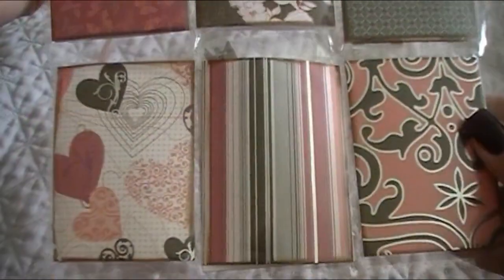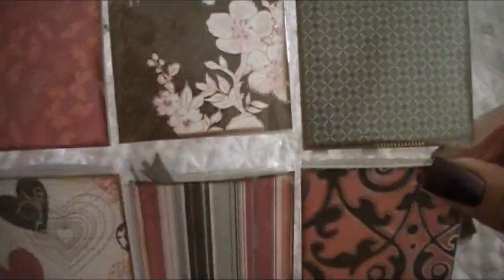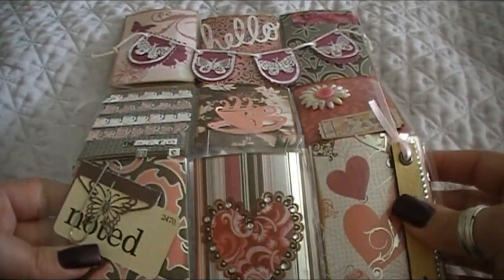You can do this for all kinds of fun things — it doesn't have to be crafting. You could do it if you were a seamstress and put sewing notions, or just friends putting in candies, fishing lures, gift cards, things like that. Just all kinds of really fun things that fit into these baseball trading card sleeves.